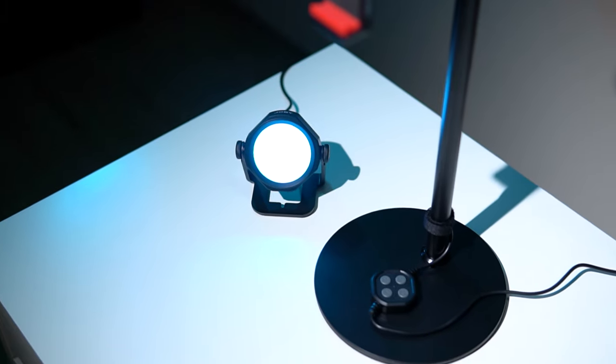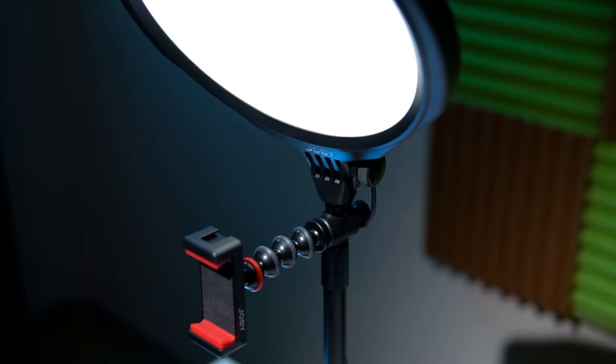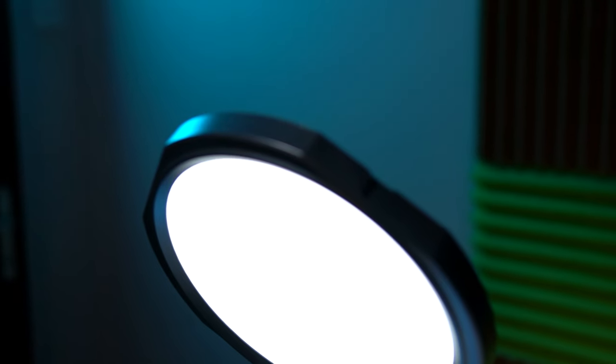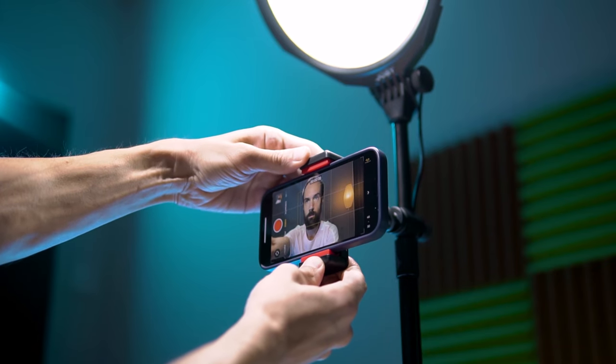The advantage of a ready-made solution is that all accessories are perfectly compatible with each other, saving you time on selection, especially if you aren't tech-savvy. Another benefit of a ready-made solution is the easy setup. We place the main lamp with the phone on the table, position the color light behind us, and get a great picture with minimal hassle.